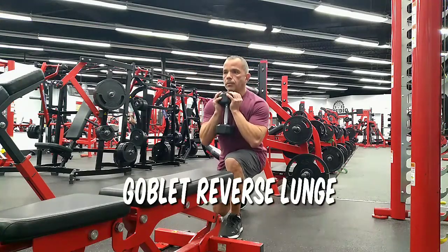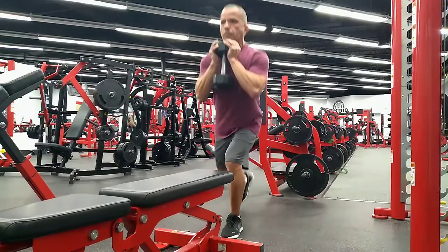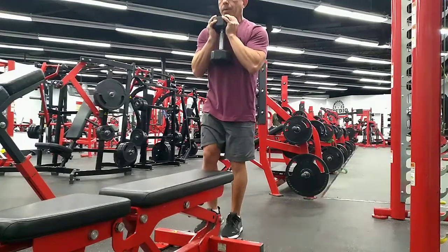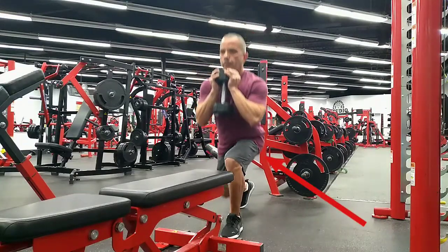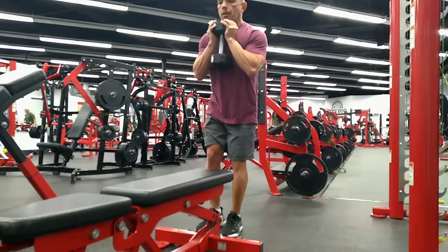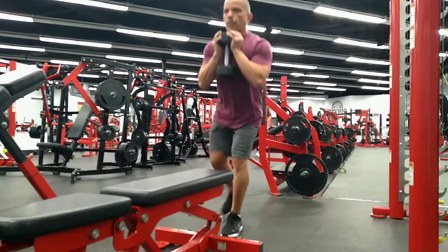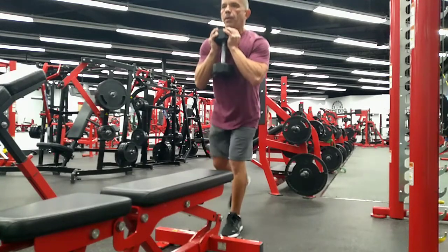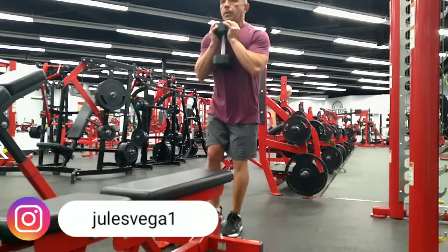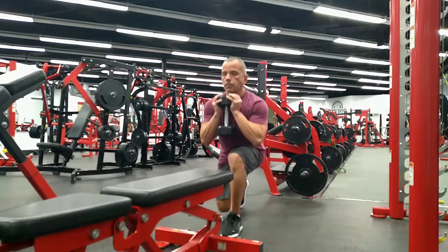I like to start you off with the goblet reverse lunge because many people don't do enough unilateral work and develop imbalances. As you can see, this targets the glutes, the hamstrings, and of course the quads. I like the goblet hold because what it does is ask your core to work a little harder, and that gives you a little more definition in your midsection. Take your time, do one rep at a time, and be deliberate.